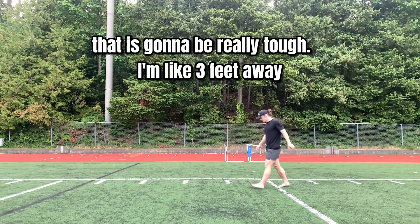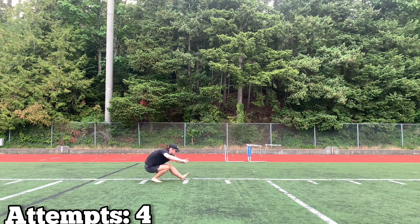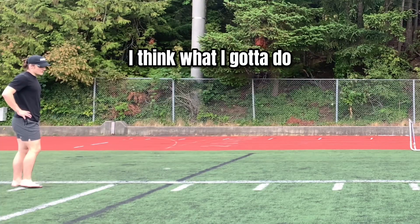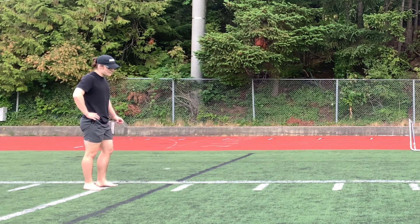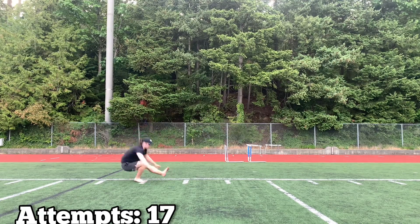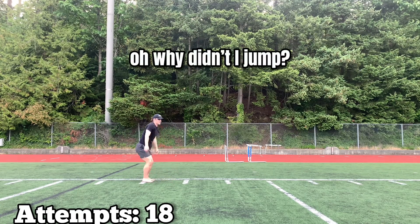That is gonna be really tough. I'm like three feet away. I think what I gotta do — I don't know — actually jump farther. Oh, why did I jump like that?